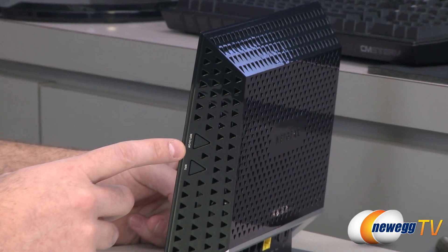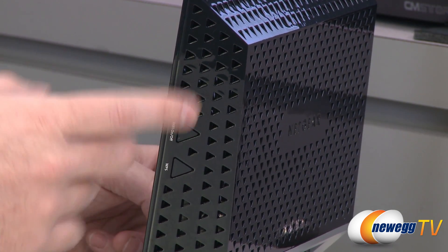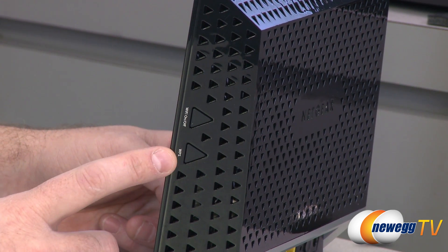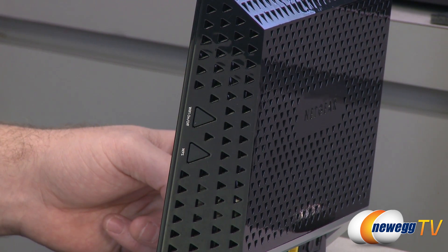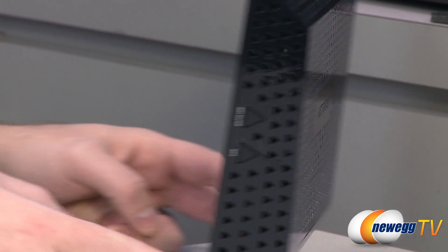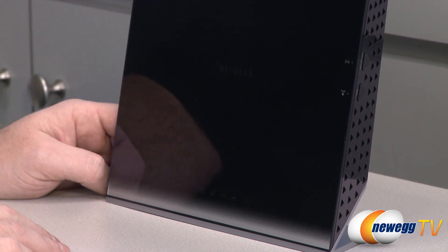On the side, there are a couple of quick access buttons: a Wi-Fi on/off button, which is a really handy feature — just push the button to turn the Wi-Fi off or back on without going through a browser or software. You also have Wi-Fi Protected Setup, and if you have any issues getting your router connected and running, you can use that with compatible devices to more easily set up your router and home network.